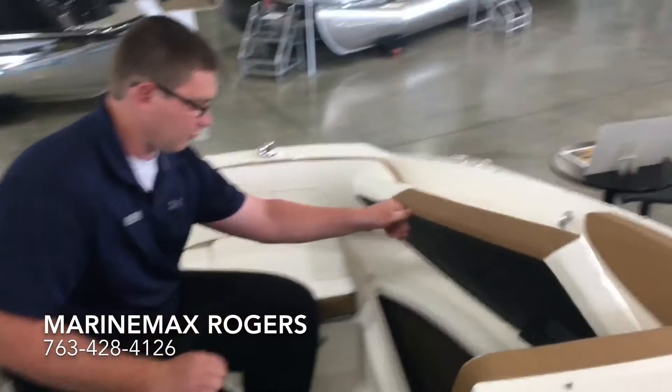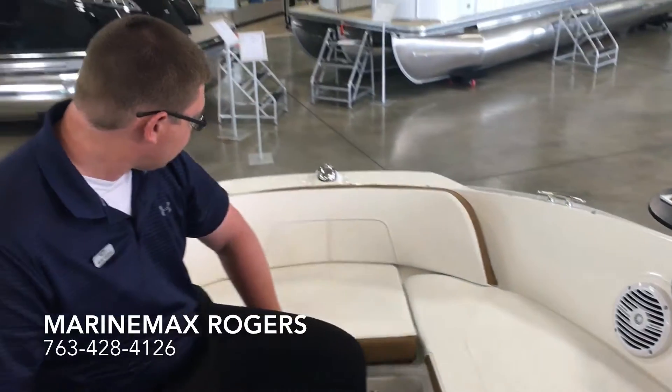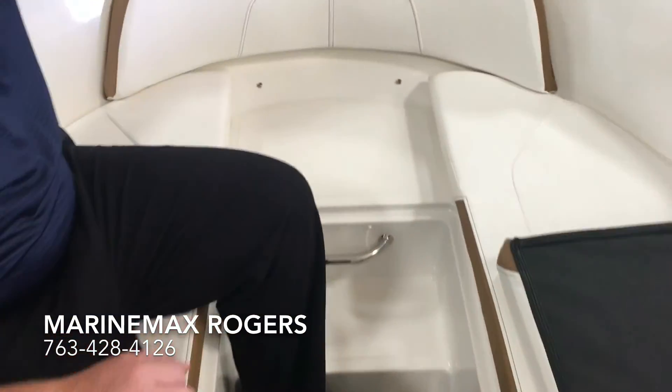Again, storage everywhere. Able to beach, front entrance.